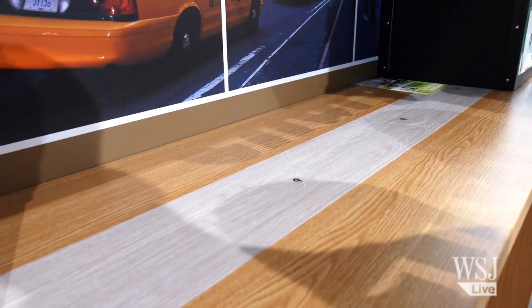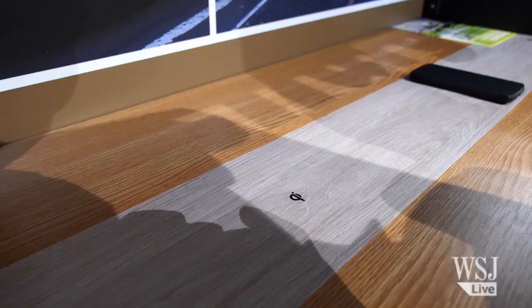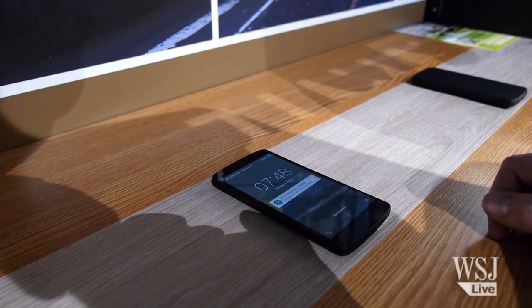Here's an example from WPC member Qi Inside. This just looks like an average table, but when I put my phone on here, it charges wirelessly.